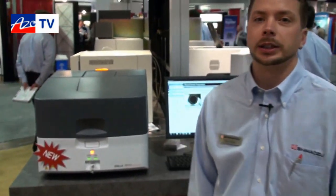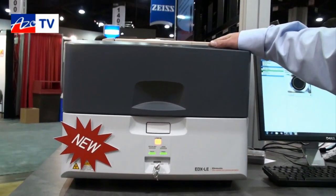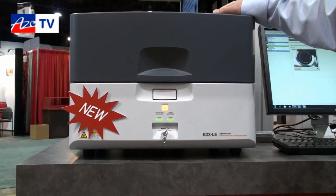This is the EDX LE — our newest member to our X-ray lineup. We offer this energy dispersive system, and we also offer wavelength dispersive and diffraction X-ray equipment.